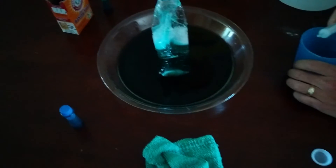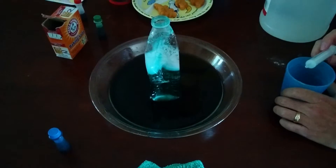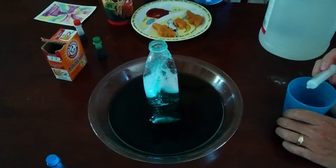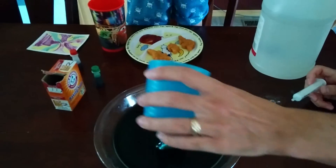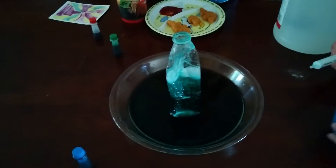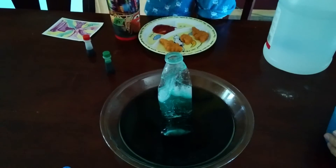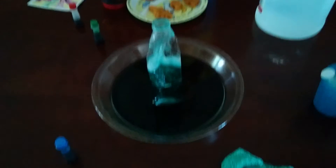A lot of bubbles, but there's not enough power to make it go over. Wait, guys, we need more baking soda! Baking soda — oh, oh, oh, oh!